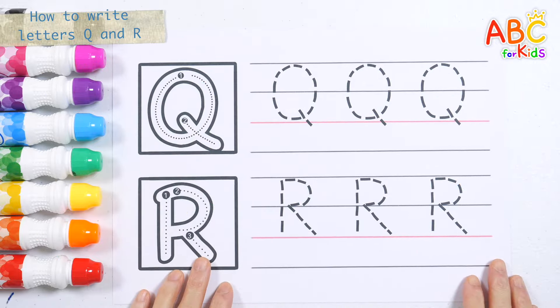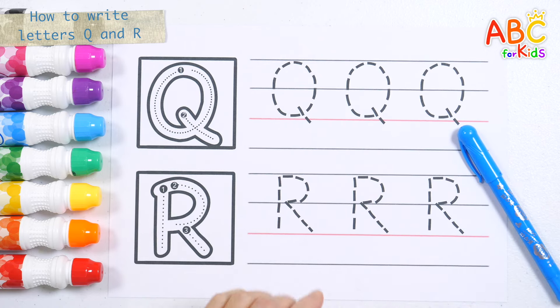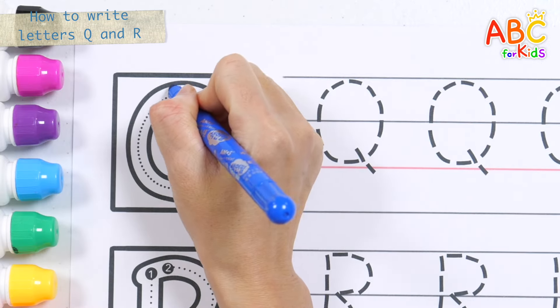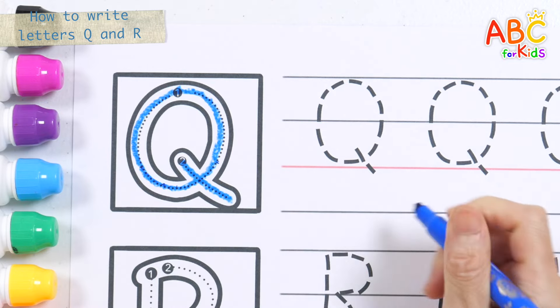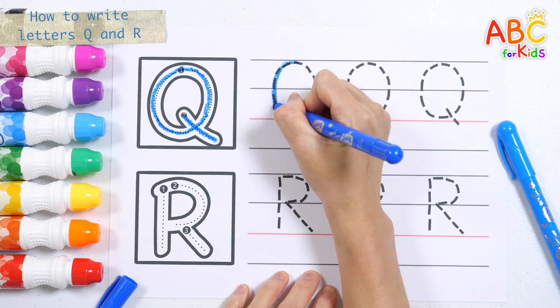Let's learn the letters Q and R. Shall we practice writing the letters of the alphabet? Let's write the letter Q in order with a blue pencil. Let's write the letter Q three times.